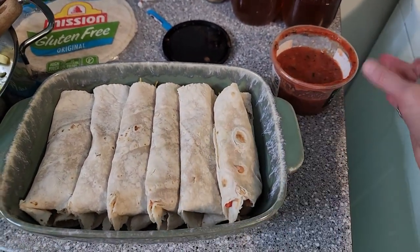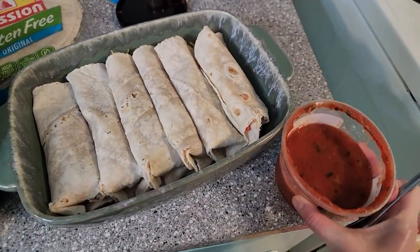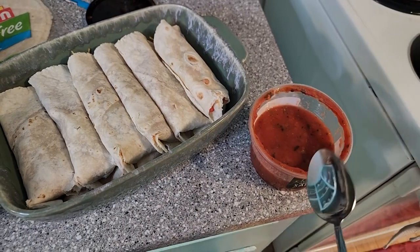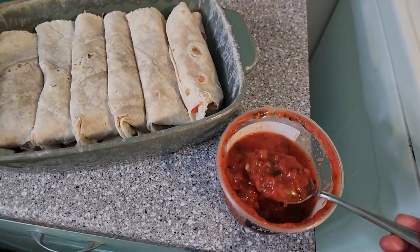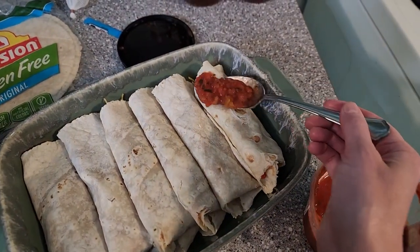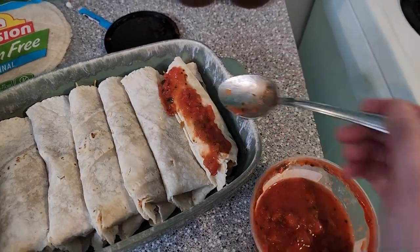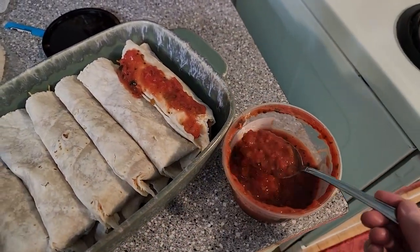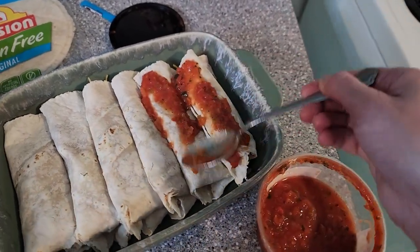Jenny, of course, made her own salsa. But I already had this in the refrigerator — I had bought it previously before I knew I was going to be making these and really didn't want to waste it. So I'm just going to use this. But if you want to make your own salsa, go ahead — I bet that would make it even better.